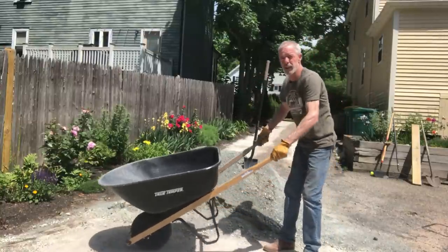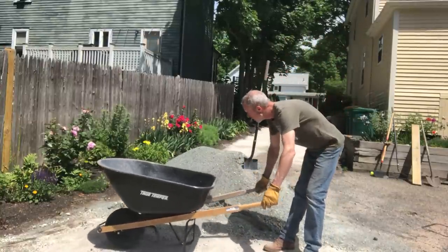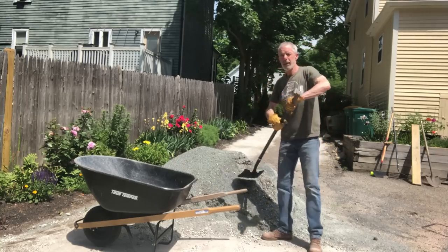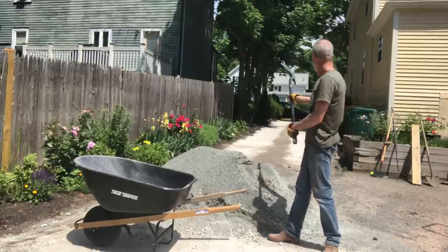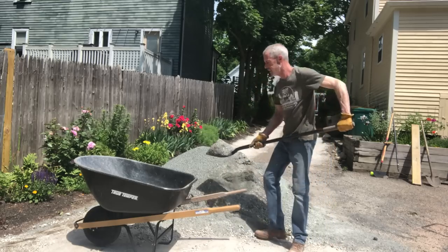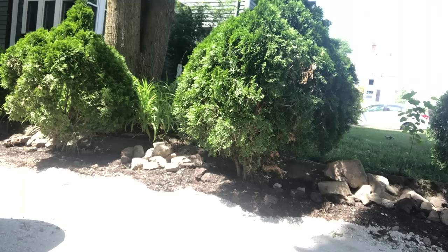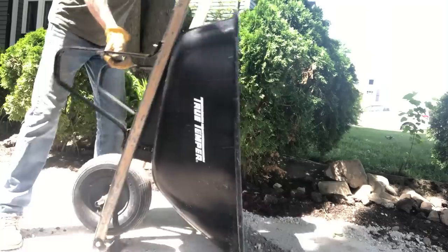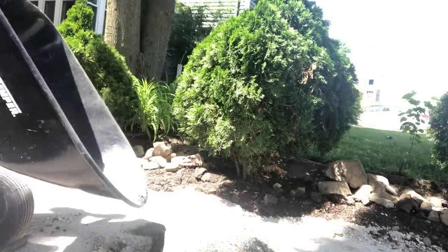We have a wheelbarrow right here. We've got a couple of yards of stone dust and a shovel, and we're going to put the stone dust onto the driveway. Once we dump the stone dust onto the driveway, we want to spread it around with a rake — nice and even. This job's gotten a lot faster since Adam has joined us.